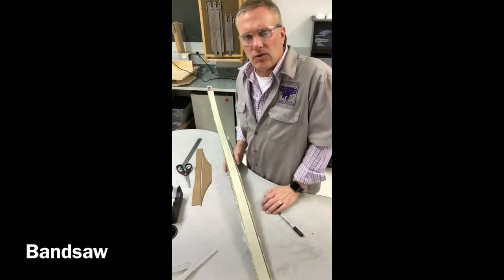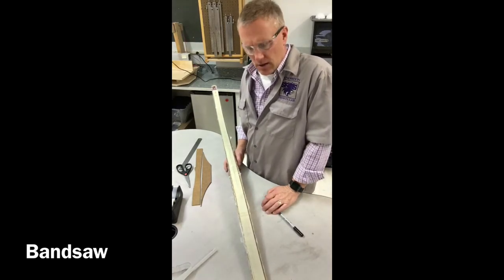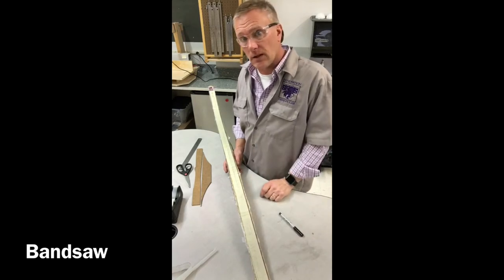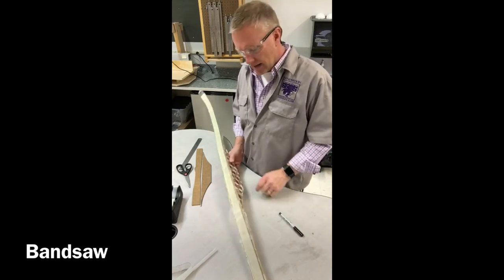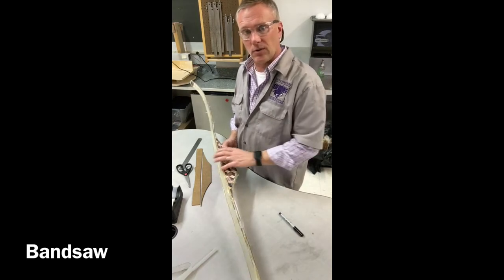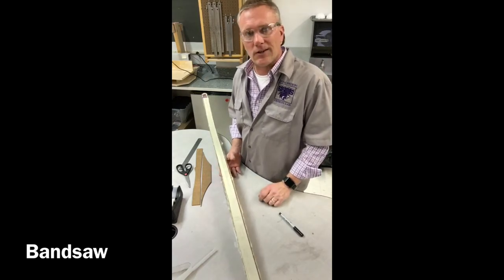I don't have a bandsaw here at school, so we're gonna take this home, go out to the barn, and cut these up and get these limbs trimmed down to where they need to be. Then we'll start doing some filing, and then we'll start working on the body, figuring out how we want our grips to fit in here. So let's go do some work.